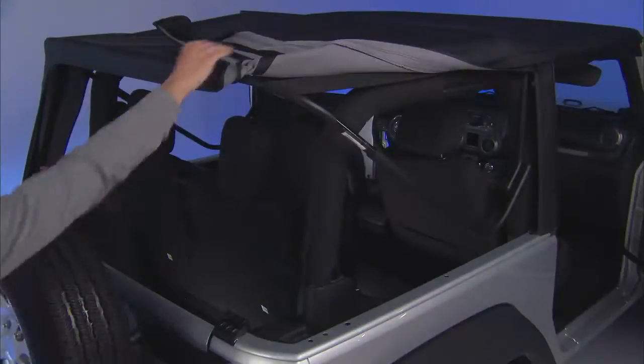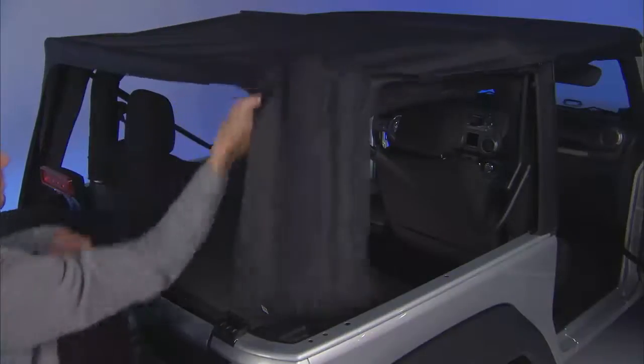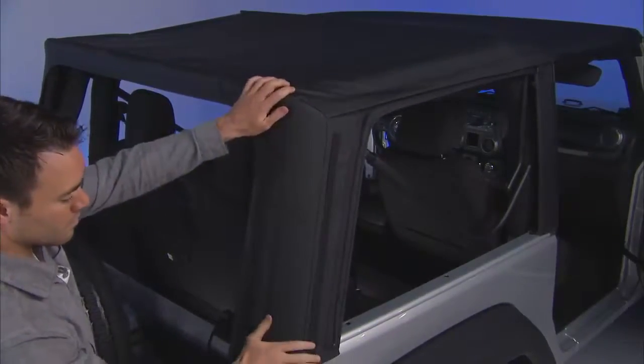At the rear of the vehicle, gently pull the sail panels over the three-bow and get ready to tuck them into place.